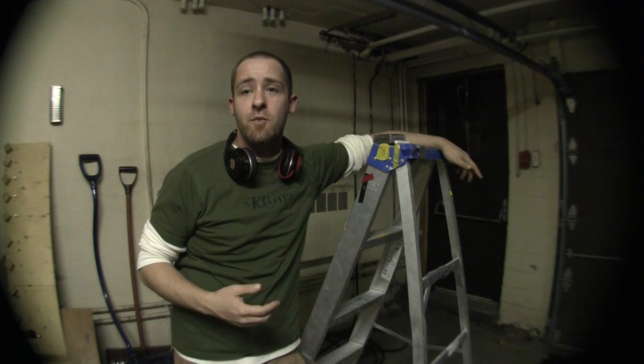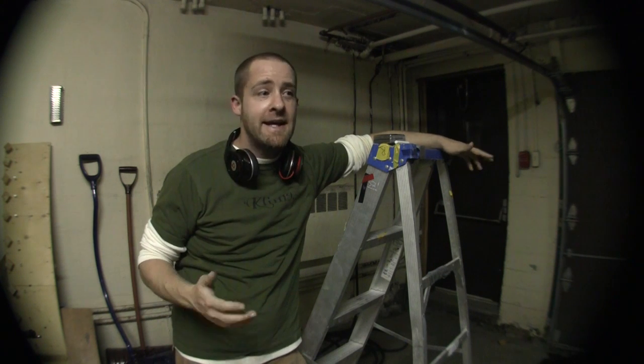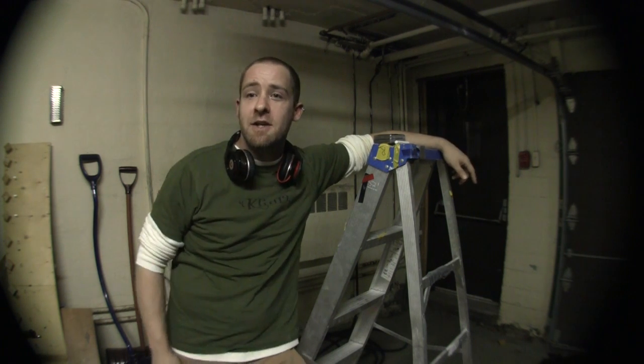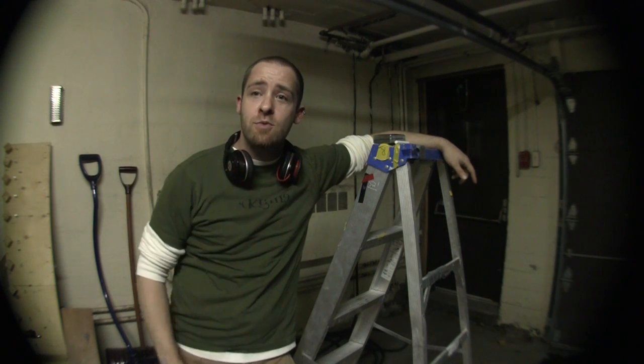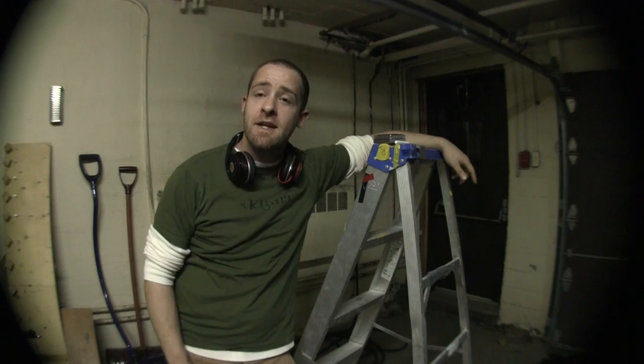I'm going to drop them from the ceiling. We could start chucking them out of the window, but it's Friday night, it's late, it's raining outside, and it's the middle of winter - so we'll give that one a miss. This is the Climbing Hold Review drop test. Let's see what happens.